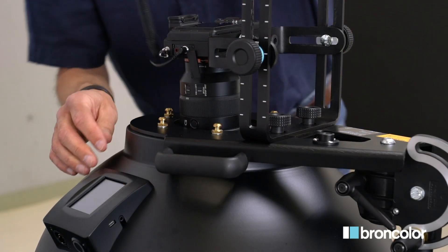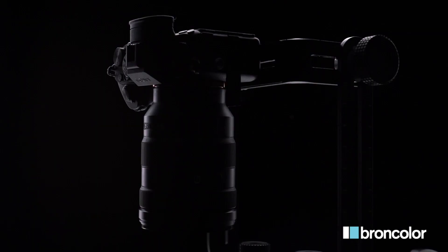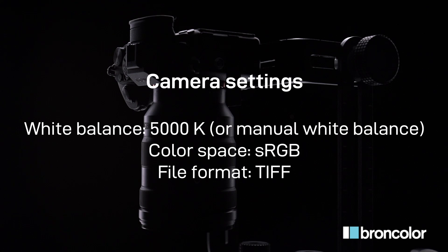Connect the camera to the scope using the spiral sync cable. On your camera, set the white balance to 5000 Kelvin or adjust it manually. Take an sRGB color space and select TIFF as file format.